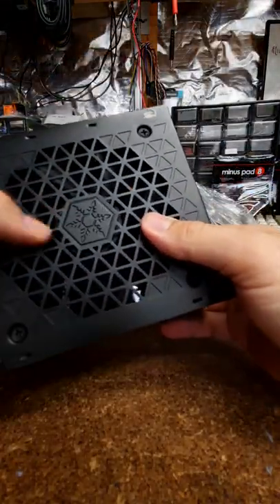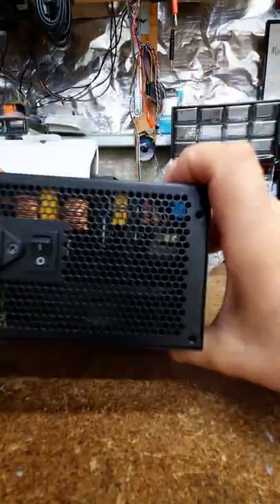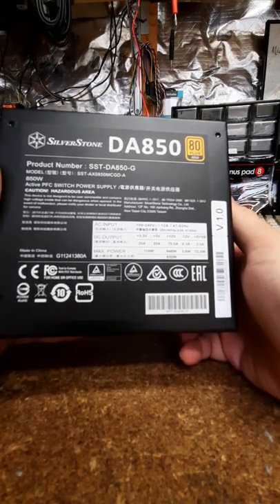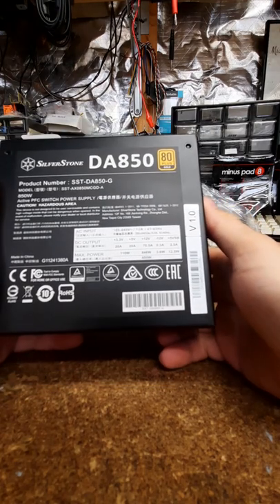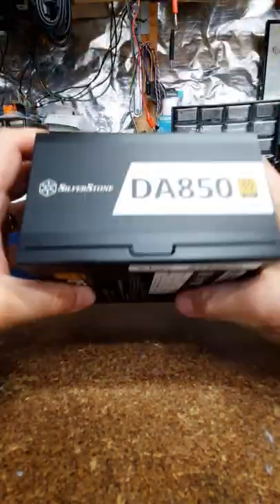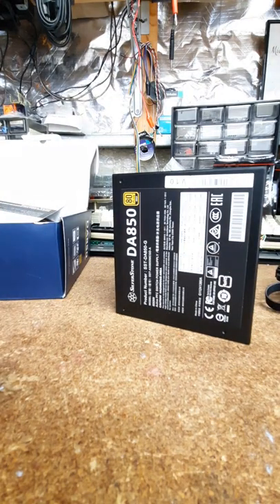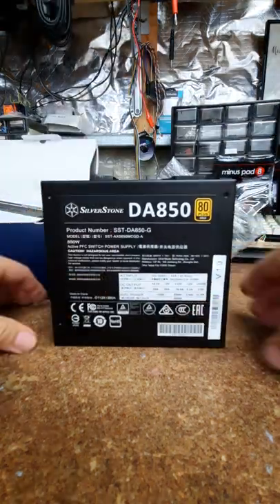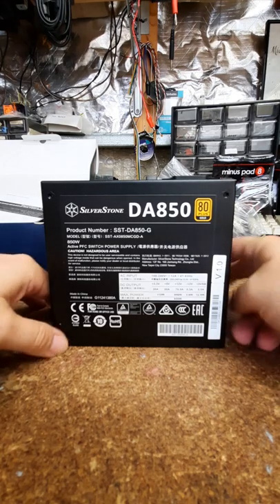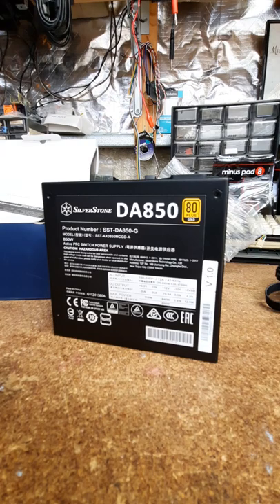There are a couple of power supply brands I won't touch, namely Seasonic - back about 20 years ago they were known to blow up after about 12 months, the caps inside would pop and take out the mainboard. That kind of stuck with me. I tend to avoid brands that had a bad reputation, even if they're probably okay these days.